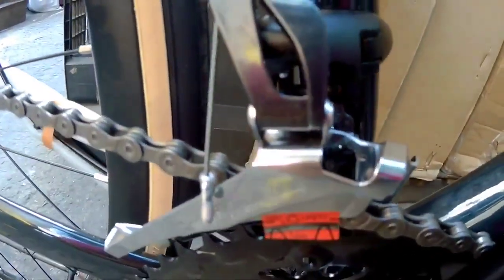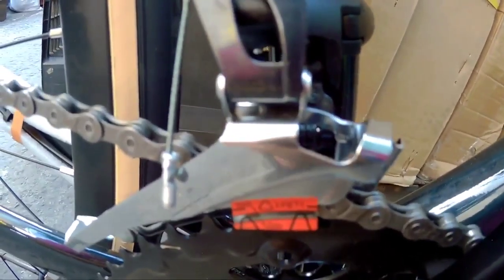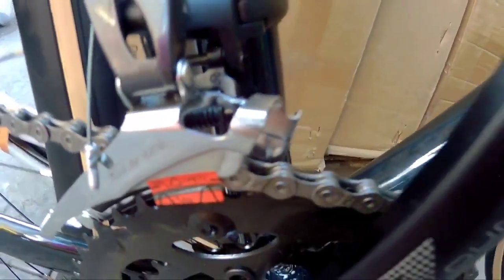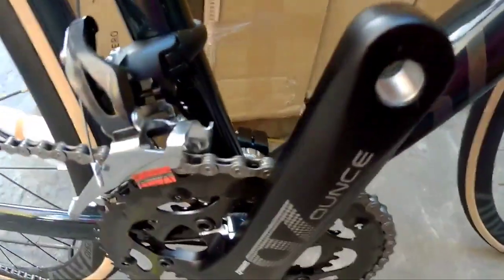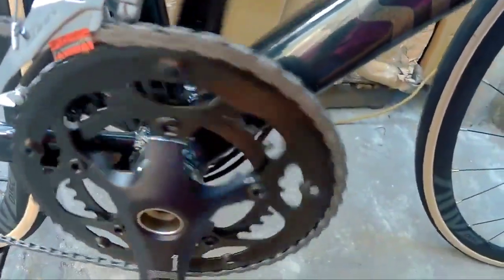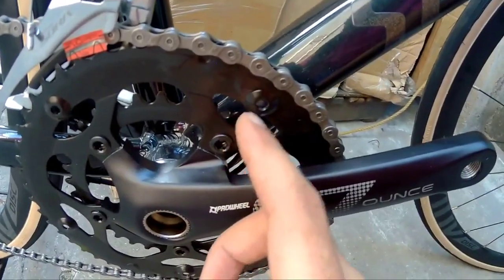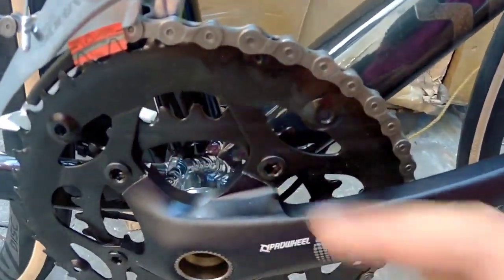Pagdating naman sa kanyang FD ang ginamit — syempre Shimano. Shimano Sora na ang nakalagay sa kanya FD. So nakatubay ito mga Spikitik, may pang-alala ka na rin sa awan dyan. And then syempre ang ginamit sa kanyang crankset is prowheel. Ang ginamit sa kanya — karaniwan na ito — 50 tapos 34 yung kanyang chainring.